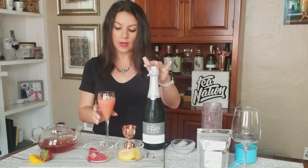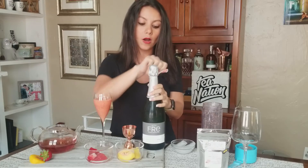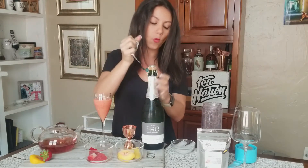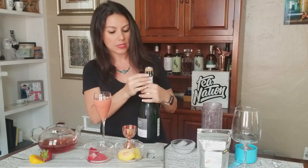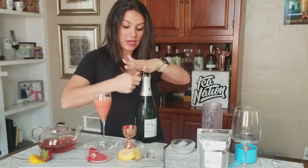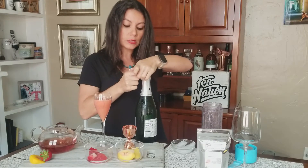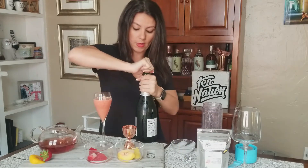I also have here Frey — it's a sparkling alcohol-removed rosé, kind of like a sparkling wine but with the alcohol removed. I love this brand because it's really accessible. It's actually made by Sutter Home, one of the bigger wineries out there. I got this at my local grocery store and I bet you can get it pretty easily where you are as well.